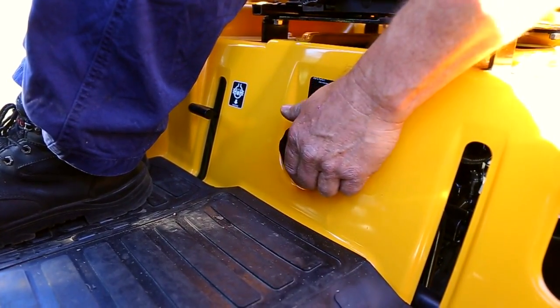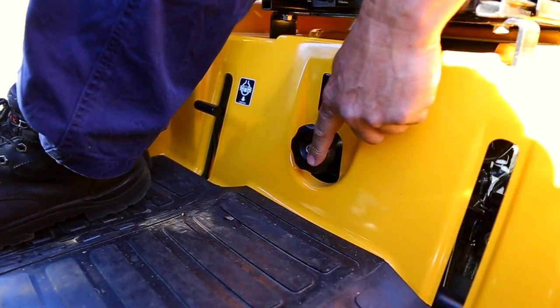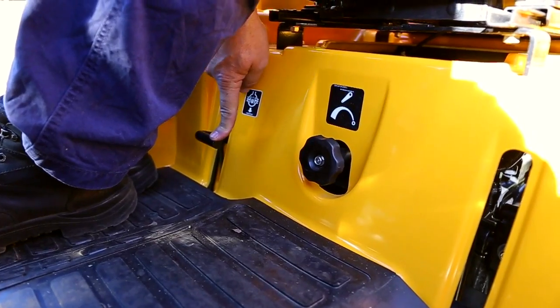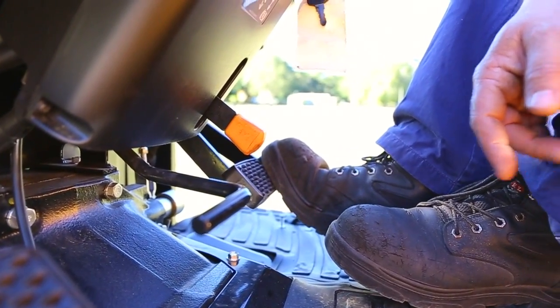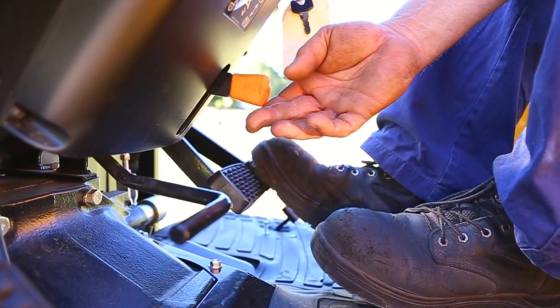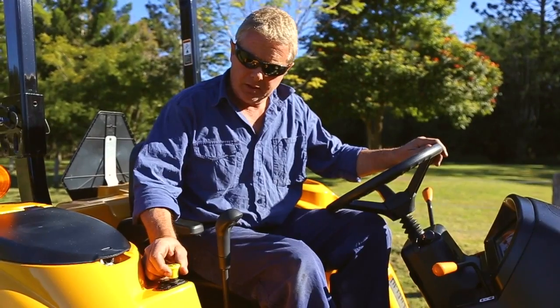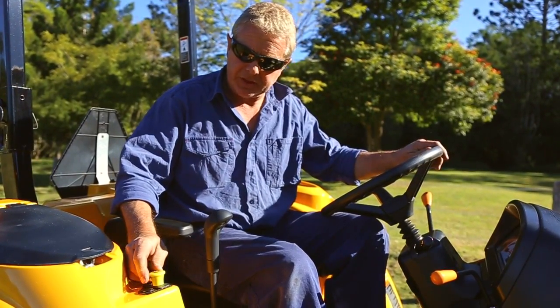This knob here is to speed up or decrease the speed of the three-point linkage. This lever here is to engage the diff lock and to operate the parking brake. This lever here is to engage the PTO — keep this knob up and push it down to disengage.